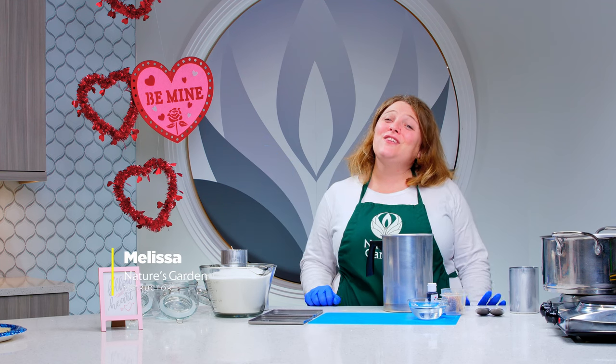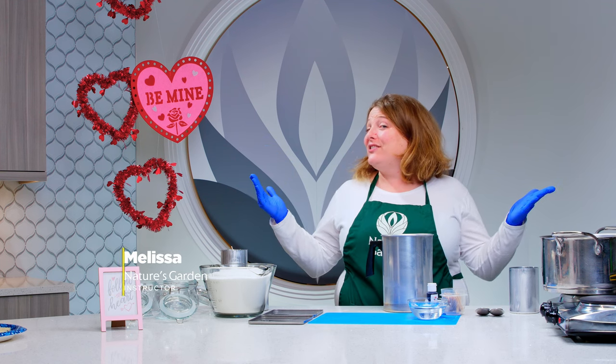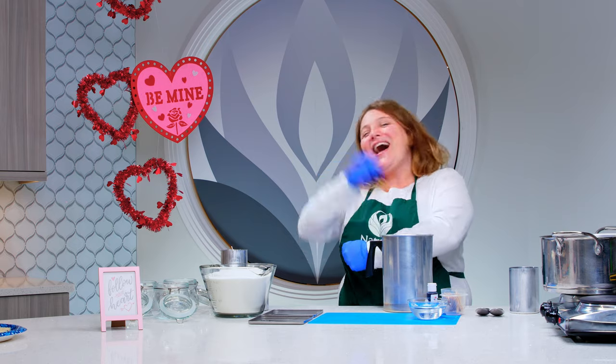Hi guys, it's Melissa from Nature's Garden. Today we're going to make a palm pillar candle. Let's whip it up!